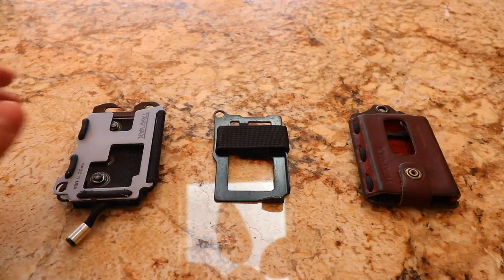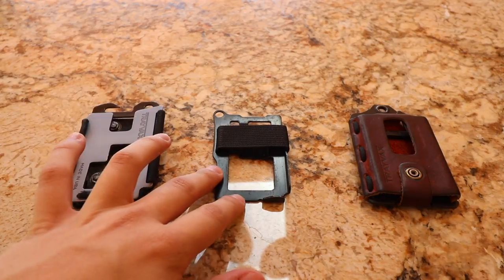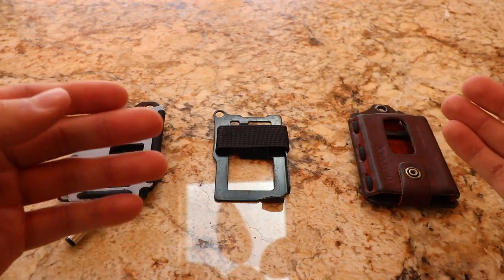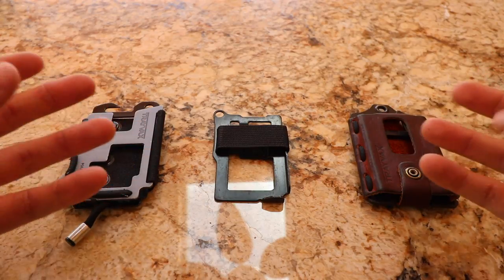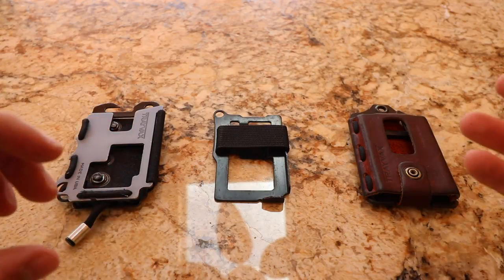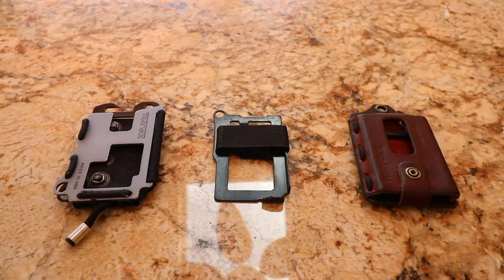Before I jump in and show you the new wallet, let me show you how some of these older ones work. These are the three Travax wallets that I own — over here you have the original, in the middle the Summit, and this is the Element. It still kind of blows my mind that in 2016 people are still carrying wallets that look like the old style, because you end up getting receipts, papers, change, and all sorts of junk — stuff you just don't need to carry with you.